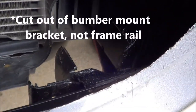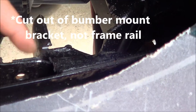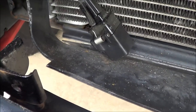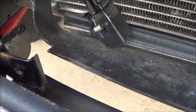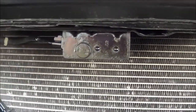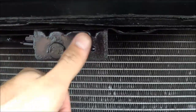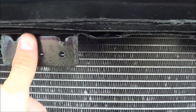It should not affect any of the structural integrity. Down here, this is what I'm bolting my brackets to. That hole was already there on both sides. I did trim the header panel as well up until the impact sensor bracket.